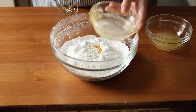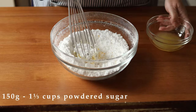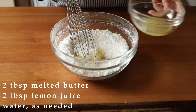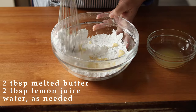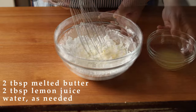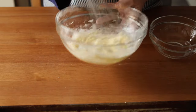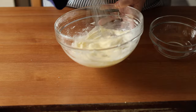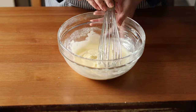For the icing, whisk together 150 grams or one and a third of a cup of powdered sugar with two tablespoons of melted butter and the juice of half a lemon. Add the lemon juice a tablespoon at a time. After two tablespoons of lemon juice, I switched to using water because I didn't want the icing to be too sour. This is the consistency you're looking for — something pourable but not so much that it runs off the cake.